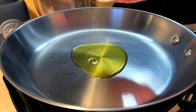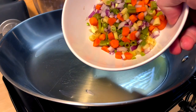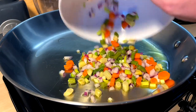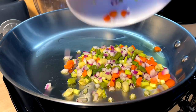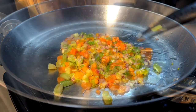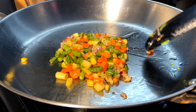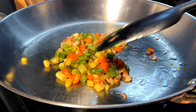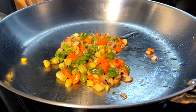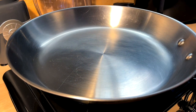First things first, I'm gonna sauté off some veg. Little oil in the pan, in goes the veg - we got red and green onions, beans and carrots. Once these are just a little bit translucent and more soft, the sugars releasing, these are gonna go back into that bowl and then we'll come in with the egg next.